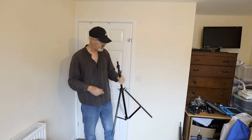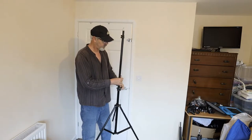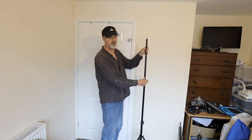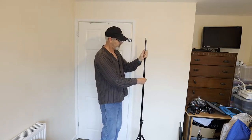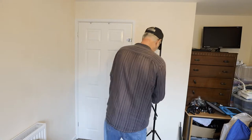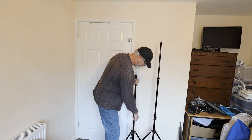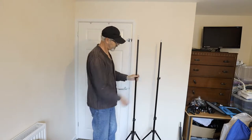The stands are sturdy enough — these are made by Neewer, not overly expensive, about £13-14 each. They're adjustable, which is important. We won't be working too high because I'm going to be sitting down for the shot — I only want a head portrait, so standing isn't necessary. These fold up fairly flat and fit nicely in the bag.